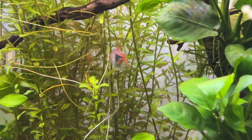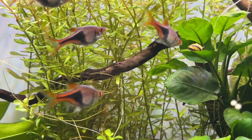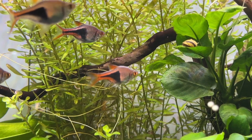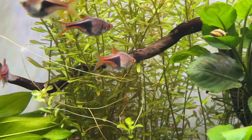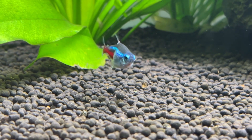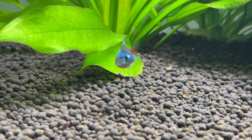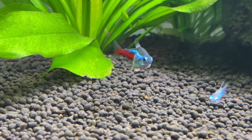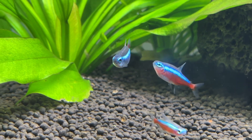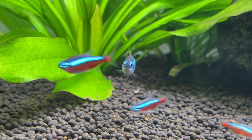Essentially you set your aquarium up, turn the filter on, dose the aquarium with your ammonia solution as directed by its label — because some are slightly different strengths — and then wait four to six weeks for the tank to cycle. I know this defeats the purpose of bacteria in a bottle products that are meant to save you a week or two, but letting everything happen naturally not only saves you money but guarantees the bacteria and archaea colonies that grow can survive in your water parameters.